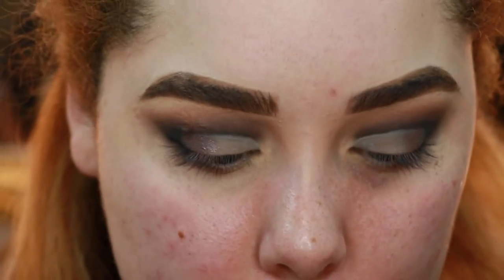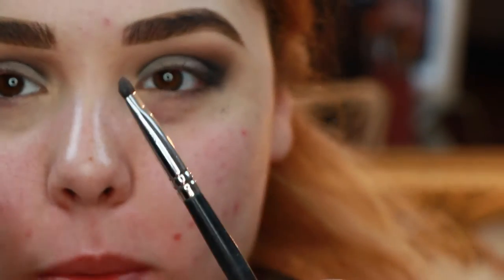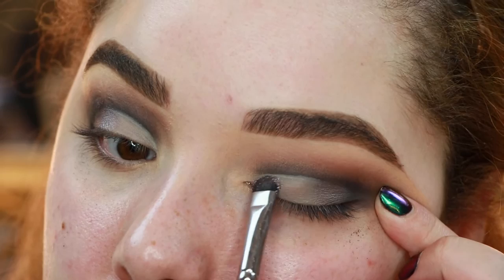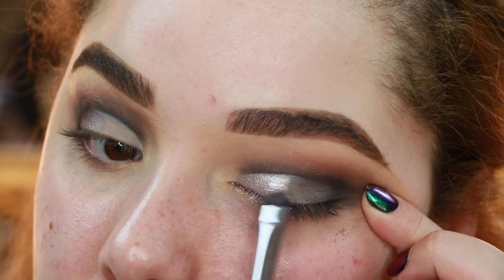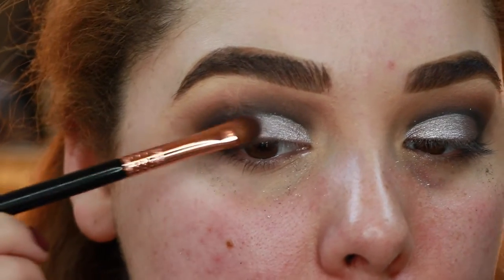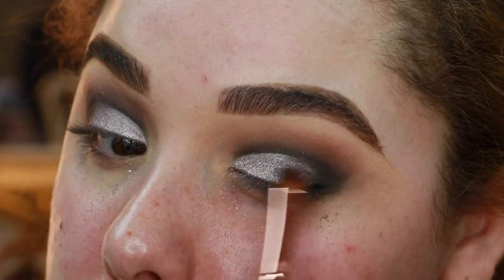And now for the star of the show, we're going in with the NARS Dual Intensity Eyeshadow in the shade Callisto. Look how gorgeous that is. We are gonna foil it — these shadows can be used wet or dry, but I'm going to use it wet because I want it to be booming. So I'm gonna spray my brush with a little Fix Plus, rub it in the pan, and it's gonna get nice and foiled. Starting at the inner corner, I'll apply this — look how beautiful that is. Then I'll go back in with that Chrome shade and blend from the outer corner inward, blending that brighter gray into the black, then finishing with a little black to keep everything even.